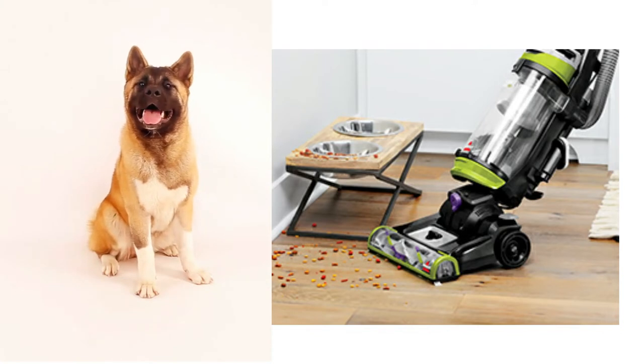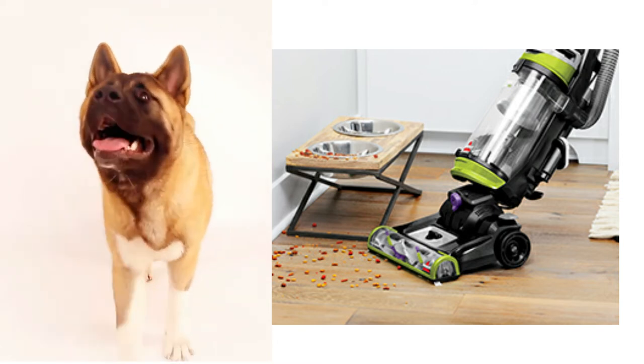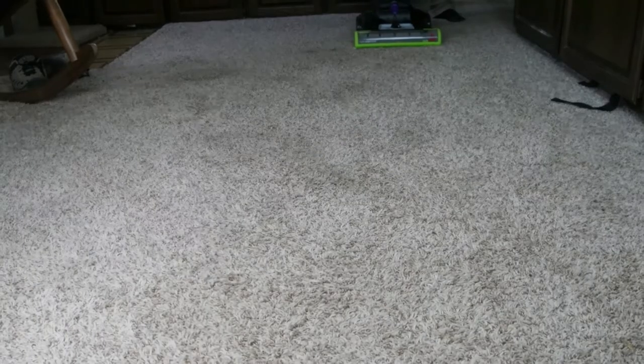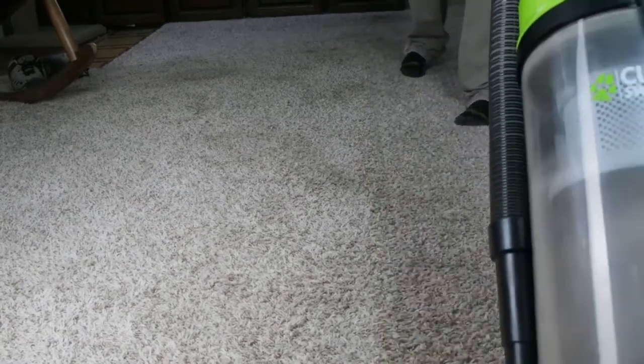Question: How does this do with American Akita hair, which is very thick and fluffy and in large quantities? Answer: We have two cats and two German Shepherds. The Shepherds have double coats and shed year-round. This vacuum does great with picking up pet hair. Nice.